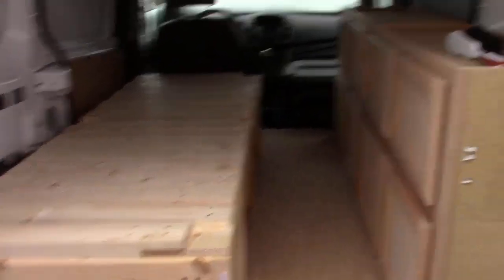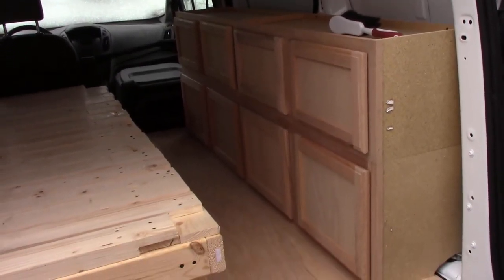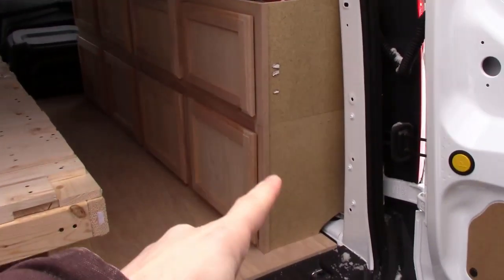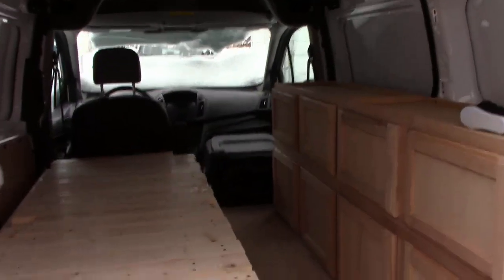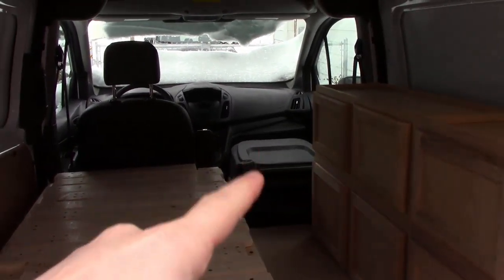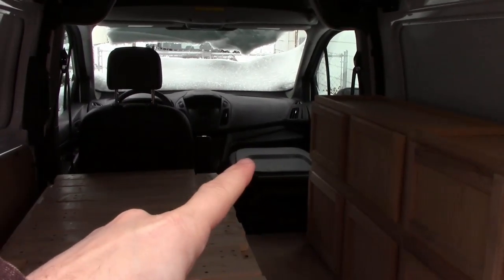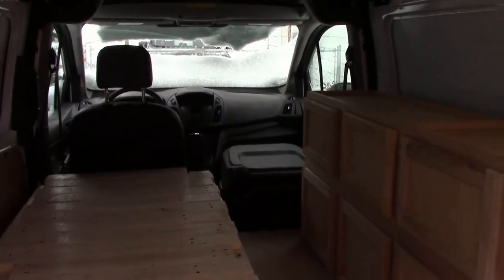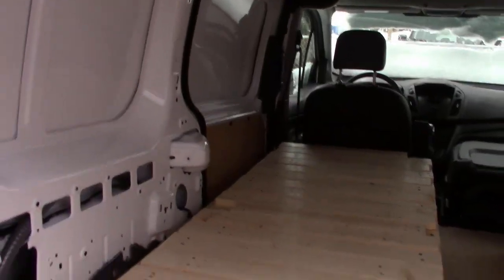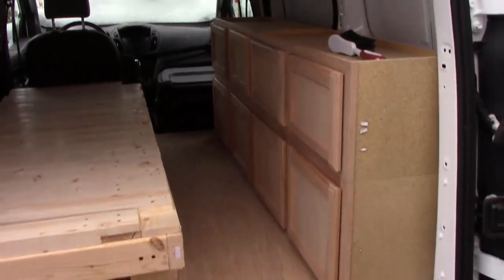I also have the cabinets in. Originally we had thought we were going to do a refrigerator and put it outside of the camper and plug it in right there, but actually I've got an idea I think is gonna work out really good. I'm going to attempt to create a platform on top of the passenger chair so that when we camp we can put the refrigerator on top of that, since we won't need that chair once we're camping. When we're not camping, I'll move the refrigerator over to the bed for travel.